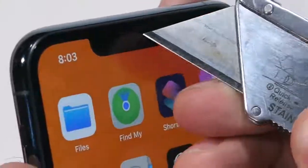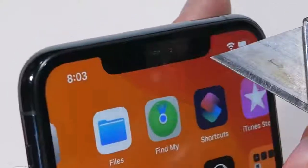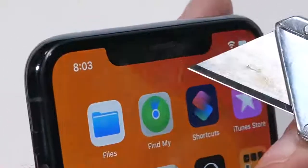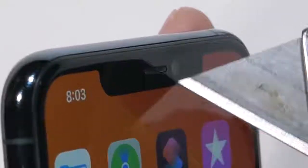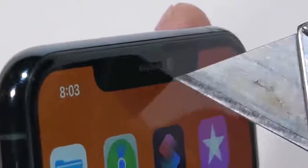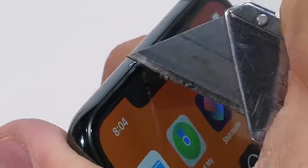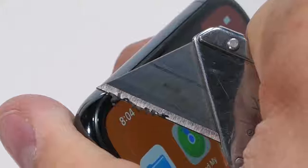Up at the top notch we have a metal speaker grill — pretty solid, won't be falling out on its own. Another fairly substantial improvement this year is with the selfie camera. Numbers aren't everything, but with 4K and slow motion on the front camera, Apple is actually competing with other flagships. I personally won't be posting any flowing hair slowfies on Instagram anytime soon, but it's definitely a step in the right direction.